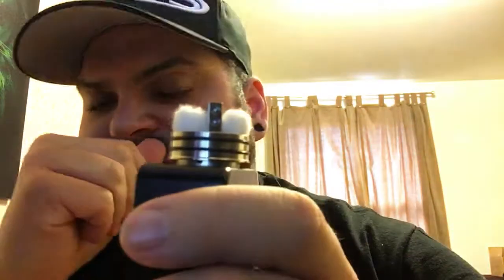I literally just put a build in it — haven't even juiced it. Specs are it's a 22 gauge stainless build around a four and a half millimeter and we've got 12 wraps. It's coming in at 0.5 ohms. First time I've really used a 0.45 millimeter bit when wrapping coils, so we're going to see how it goes.